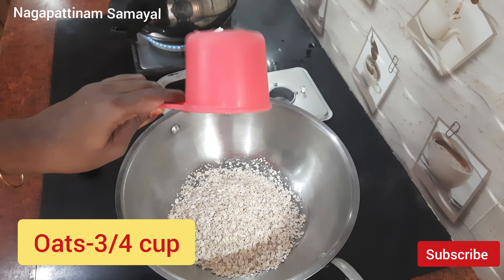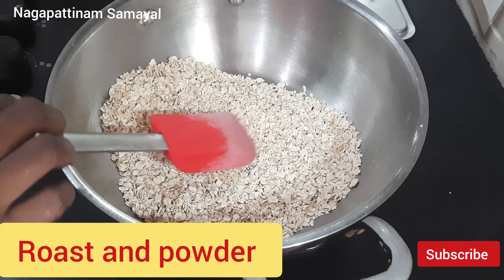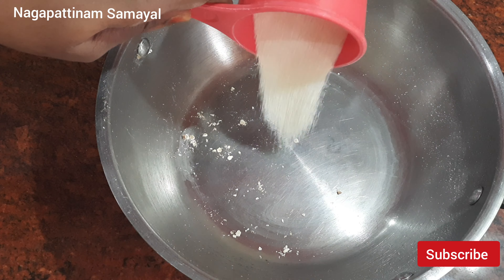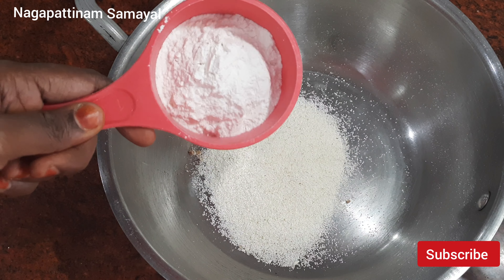In this video, we will talk about oats dough. We will add oats in the next cup of oats. We will add a fine powder to the oats. We will add 1 cup of oats.